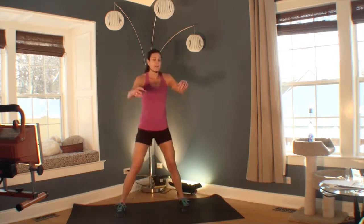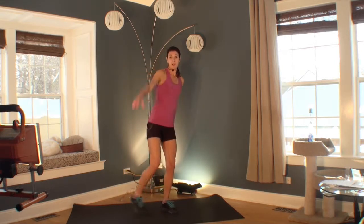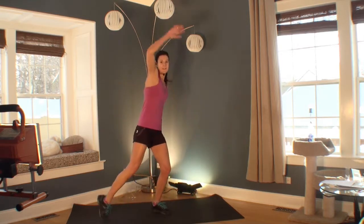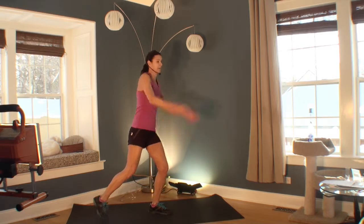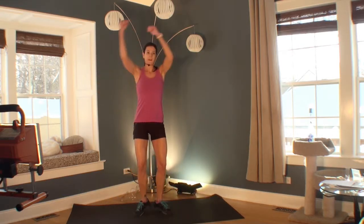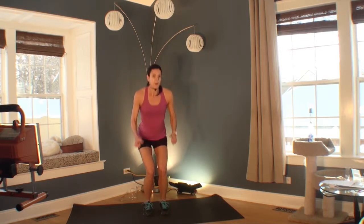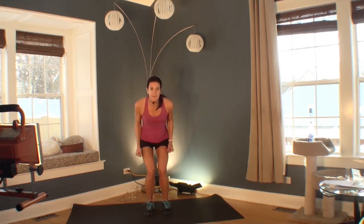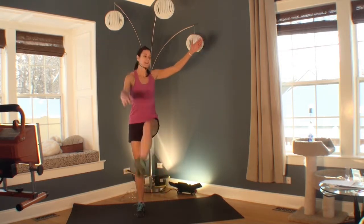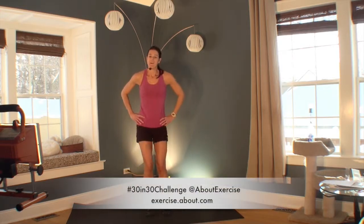Welcome to your 6th exercise in your 30 in 30 challenge. If you need a real modification today, go ahead and do your step touch. We are now moving into low impact jumping jacks, putting together all the exercises we've done. Remember your rainbow arms. Remember your squats — you can jump if you want. Remember your options. Do two more squats. Then your marches. The fun thing is mixing it up makes the minute go faster. Great job. Let's move on.